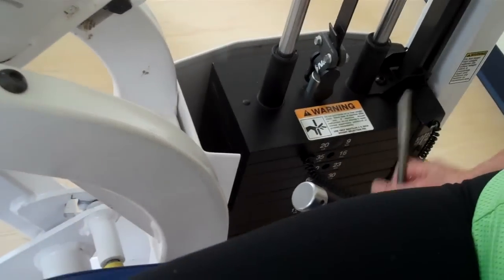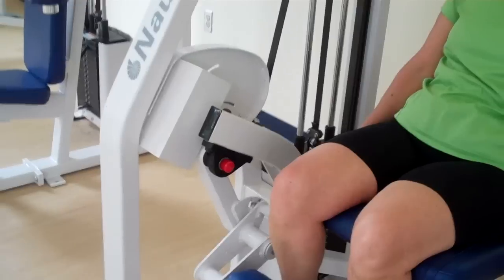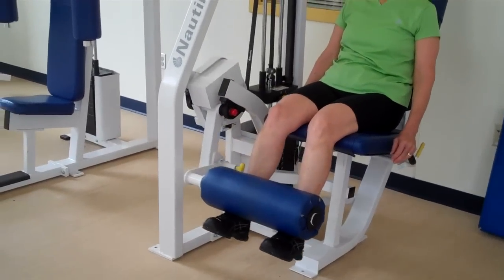Next, adjust the weight using the weight stack. Take the pin and put it in an appropriate weight. Then just sit back, extend the legs out nice and easy, and bring it back down.